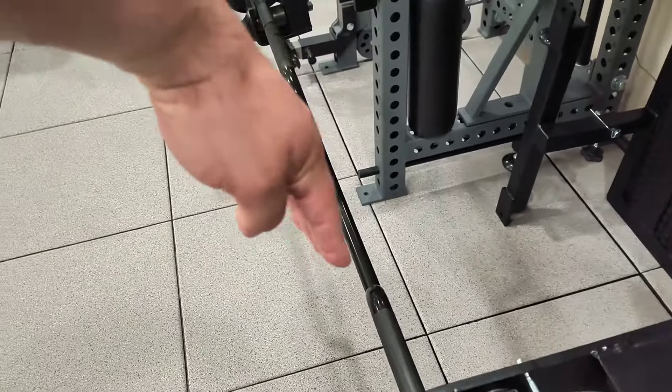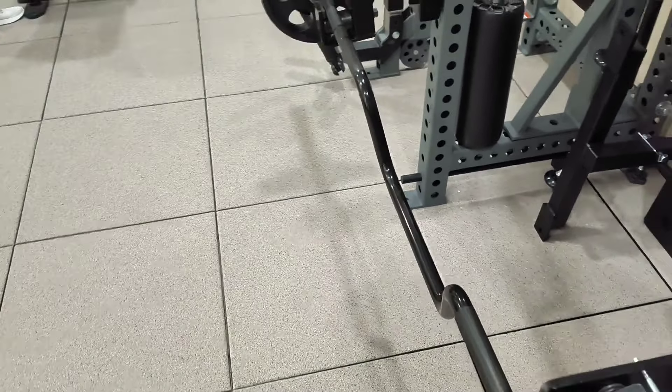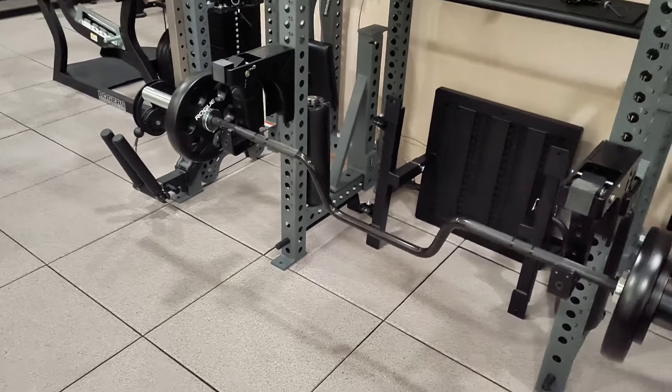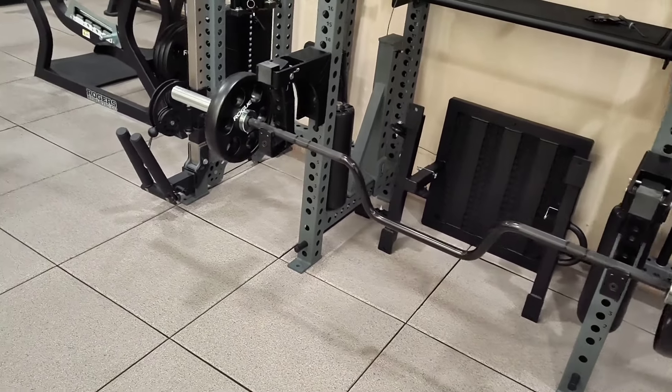We're using this for RDLs because that bend, when you angle the bar away from you a little bit, allows you to bring the bar closer to your body, which lessens lower back pain. Meredith is getting ready to do her set, so I thought I'd introduce it and then she'll show off.